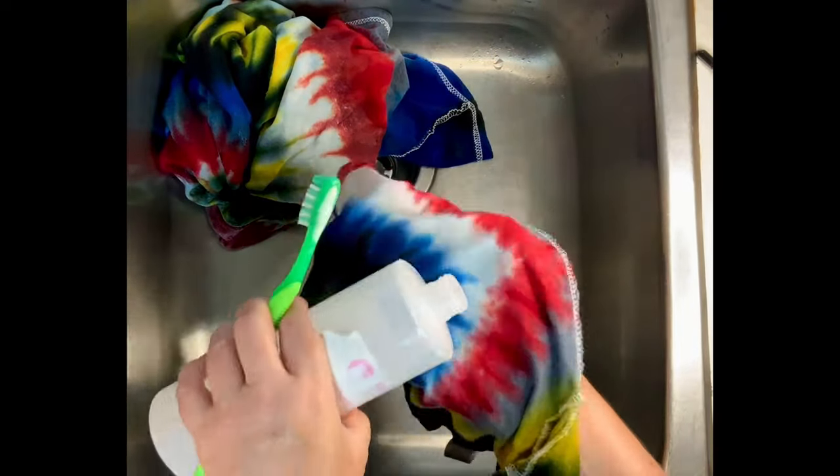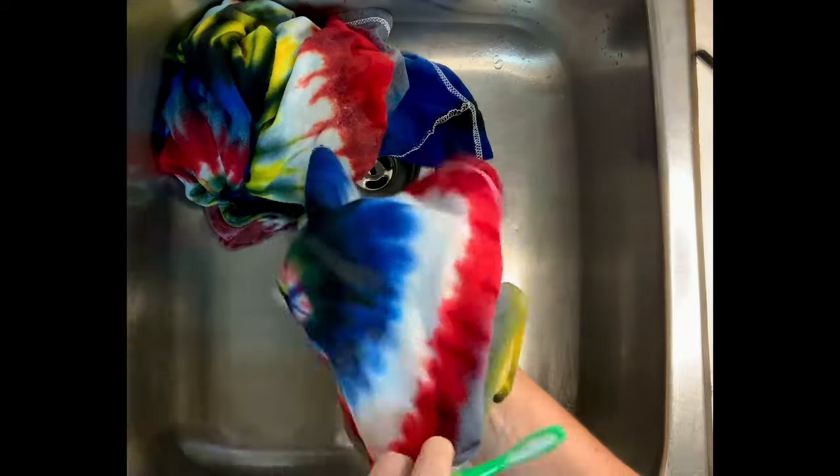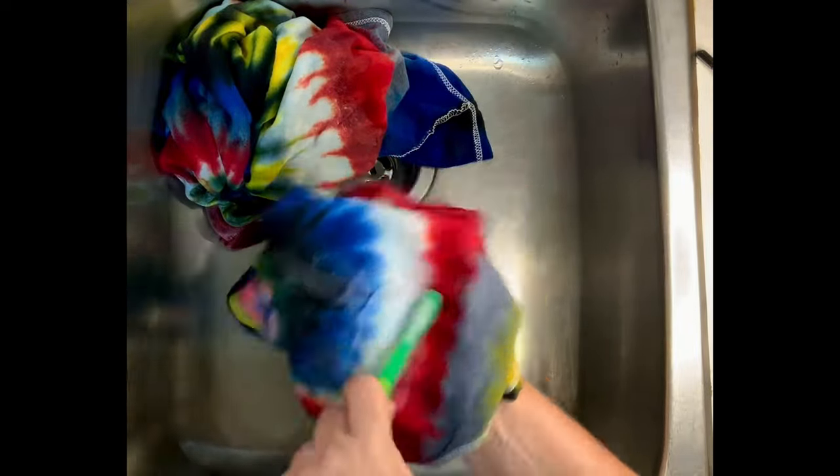I did the same thing with the toddler tee and went all the way around the white area, especially focusing on any areas that had a lot of back staining — even in the blue, the red, or the yellow, I scrubbed on those areas too. From there I took both shirts to the washing machine.